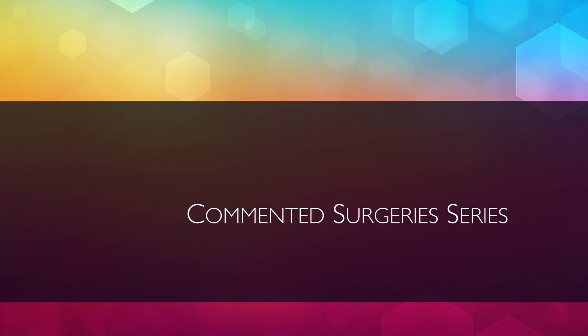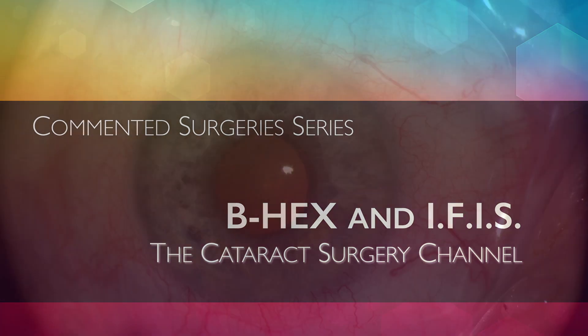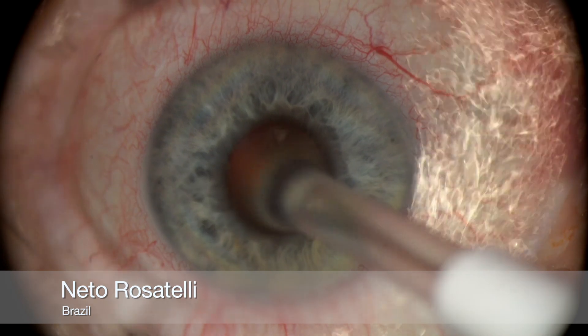Hello, my name is Neto Rosatelli and welcome to the Cataract Surgery channel. This commented surgery is on an IFIS-prone iris with very poor dilation, overcome with the help of the B-hex pupil expander.